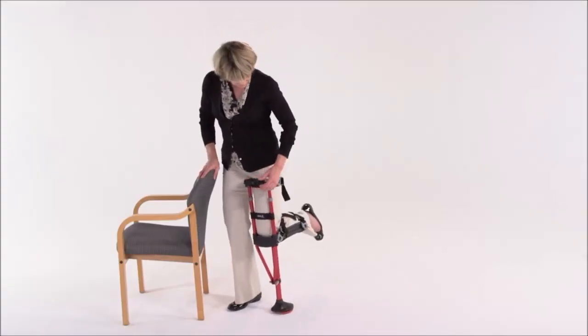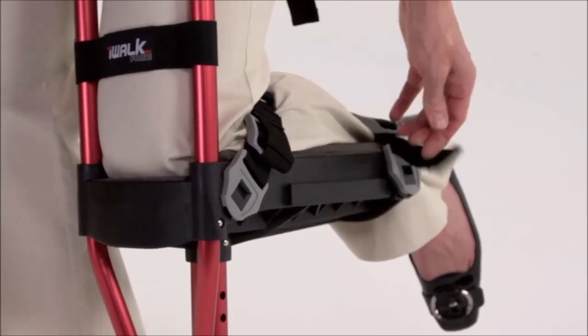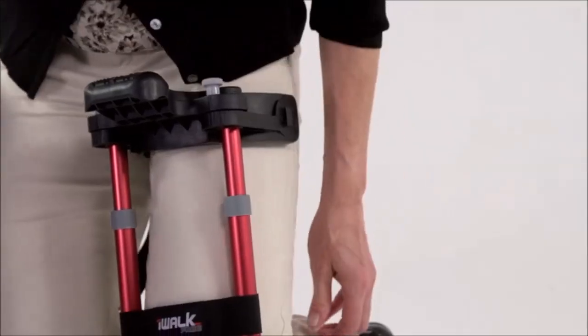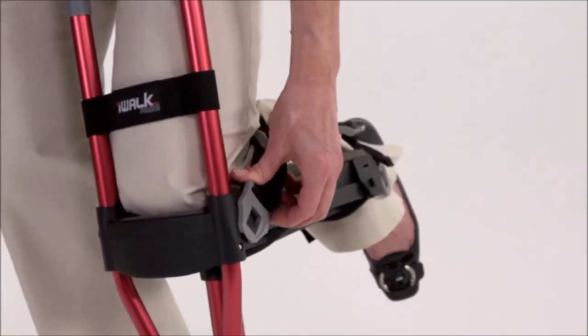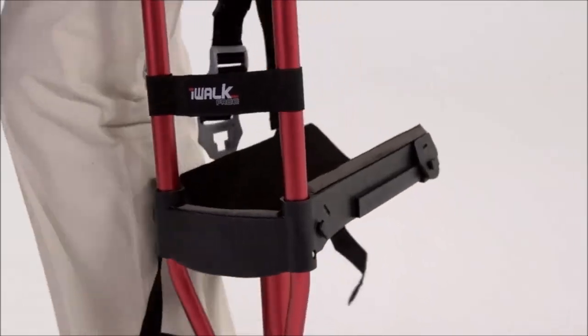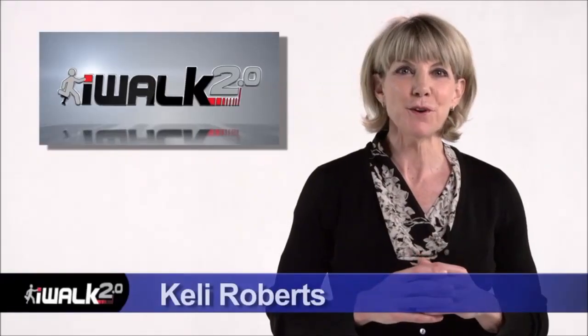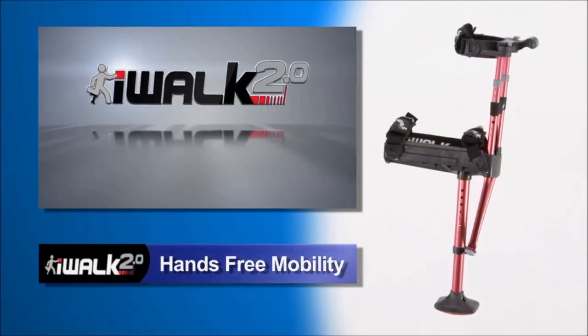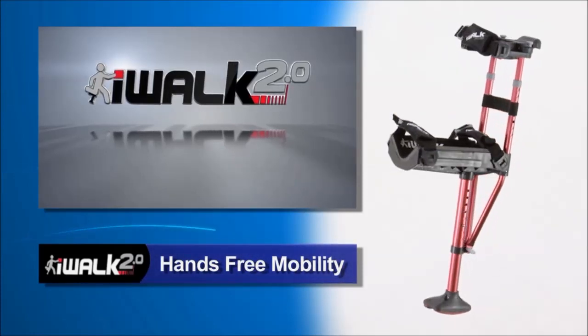To take your iWalk off, just pull apart the velcro, then release the tension by lifting the front of the gray tension lock, then remove the T-lock buckle. As you can see, getting in and out of the iWalk is really quick and easy. Now that your iWalk 2.0 is adjusted to fit you, you're ready to take your first steps, which I'll guide you through in our next video. It's time to get off those crutches and experience a whole new world of mobility and freedom that you can only get with your iWalk 2.0.